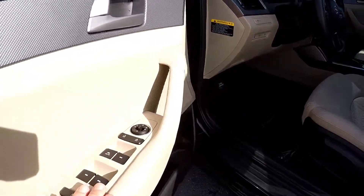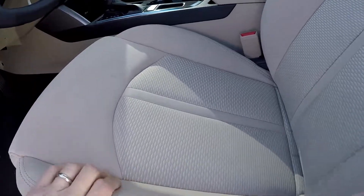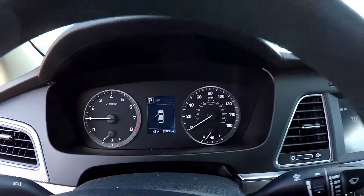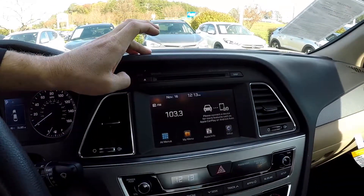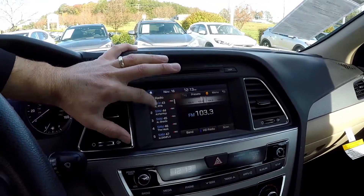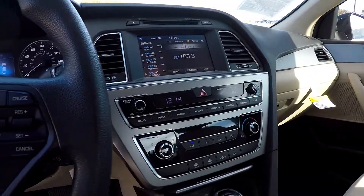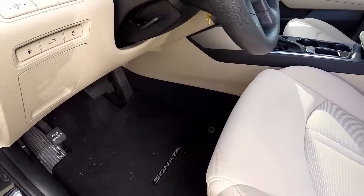Inside the Sonata, you've got full power windows and locks. Multiple adjustments here for the driver's seat. It's a tan cloth seating. 28,065 is your current mileage. Your information display here, you've got AM, FM, CD, multiple audio options, Sirius satellite radio. Climate control is just below it there. Multiple power and USB ports. All the flooring is going to be black.